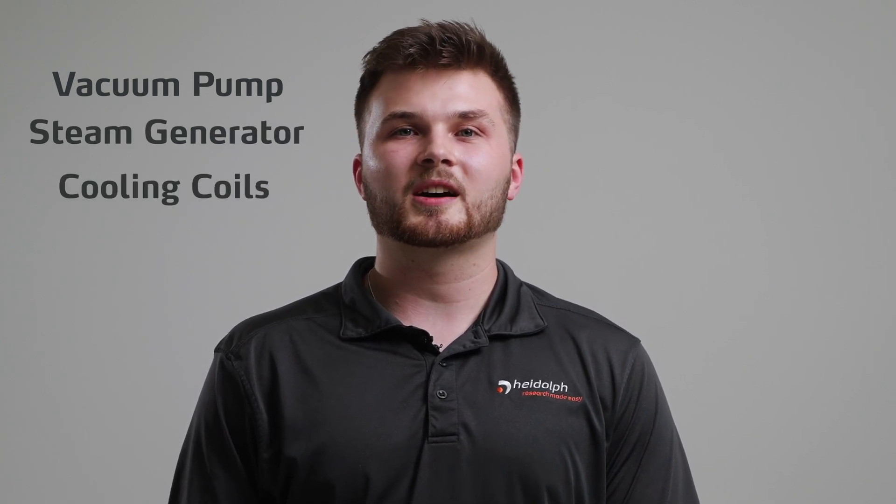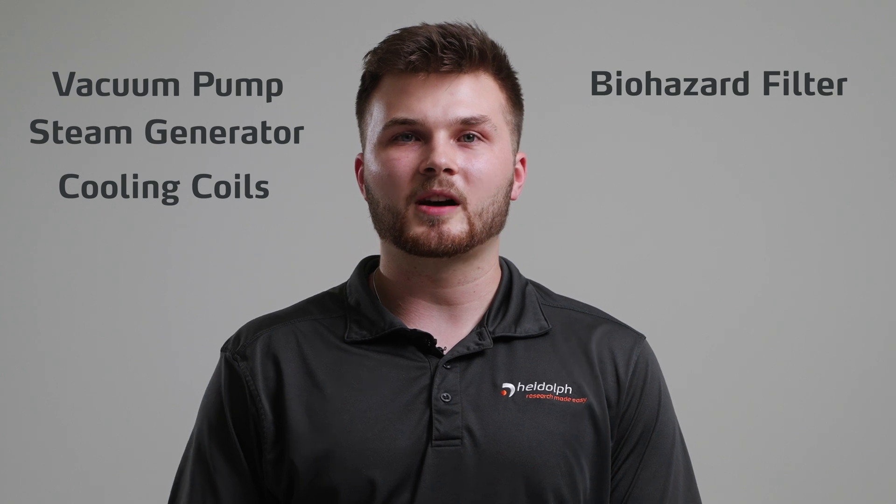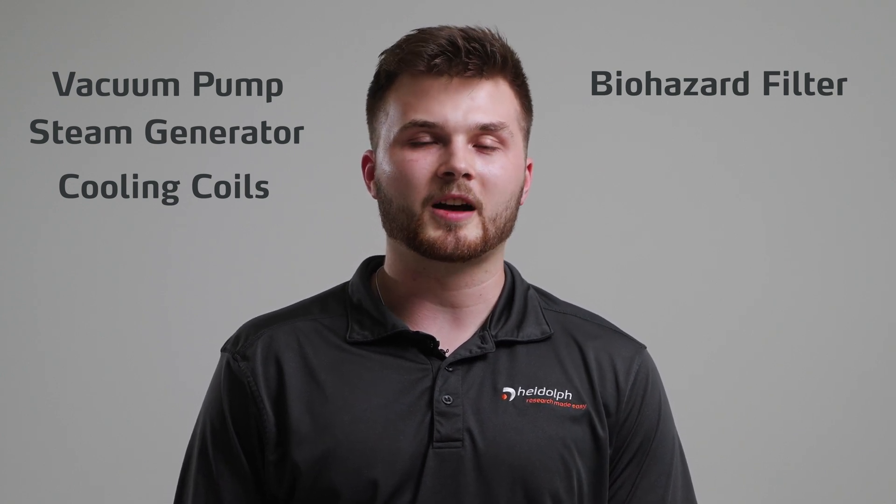The LabLine Autoclaves can be configured with a vacuum pump for pre and post vacuum, a steam generator for fast and efficient heating, and cooling coils to help cut down cooling times on liquid cycles by up to 75%, a biohazard filter which helps to filter out any contaminated air in the chamber and prevent it from getting into your lab.